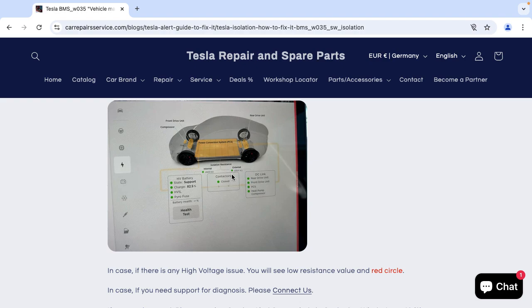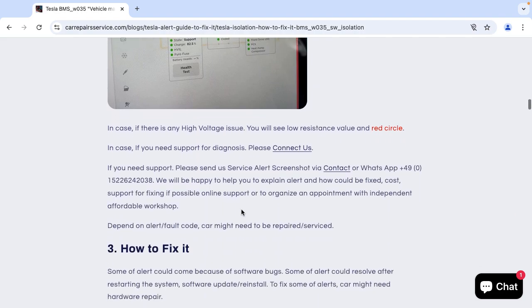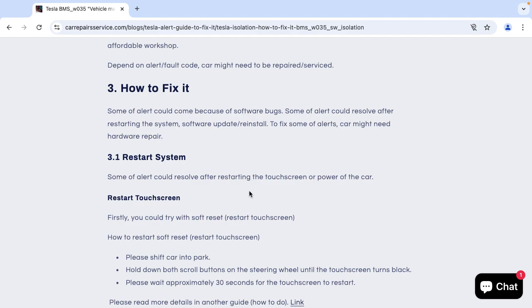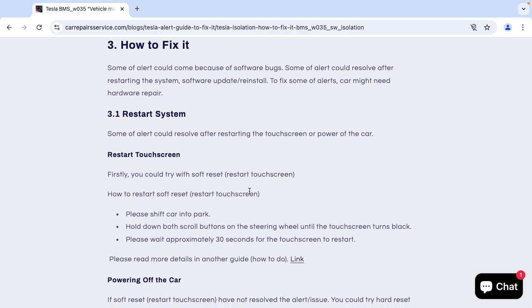You will be able to see external values that are a little bit low, and if there is any issue, it will show — for example, if there is an issue with the drive unit, you will see it highlighted with red circles. Please feel free to send your service alert screenshot to us via WhatsApp and we will be happy to help you fix this alert.